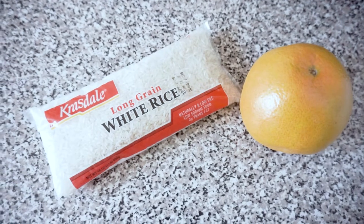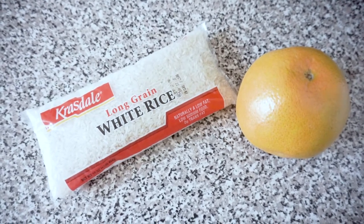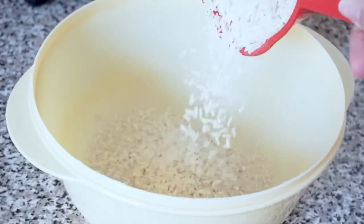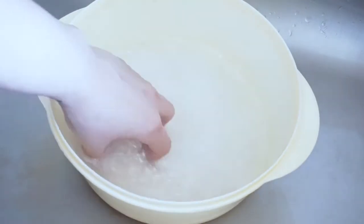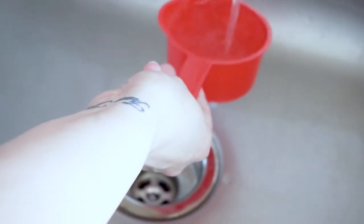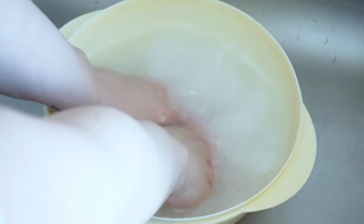You will need rice and a citrus fruit. Sticky rice is best — I couldn't find any so I used white rice. A pomelo is best but I couldn't find that either, so I went with the next best thing, a grapefruit. You will need one cup of rice. Pour the rice into a bowl, then run some water in and quickly rinse it off to remove any dirt or residue. Pour four cups of water into the bowl of rice, then really clean the rice by scrubbing it between your hands and massaging it in the water. Do this for a few minutes.